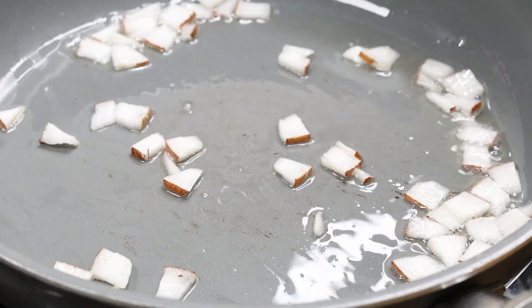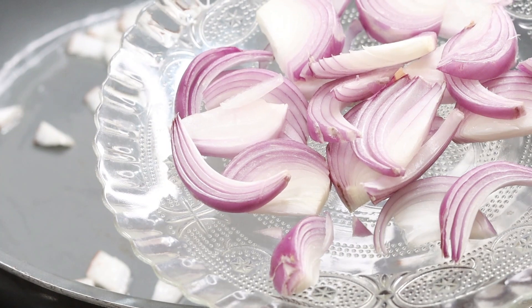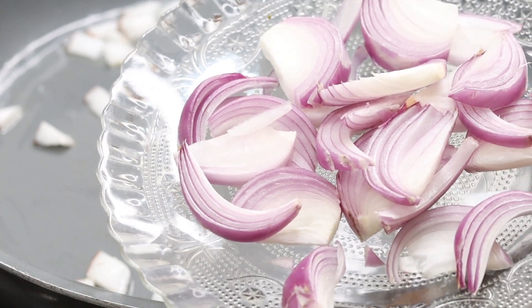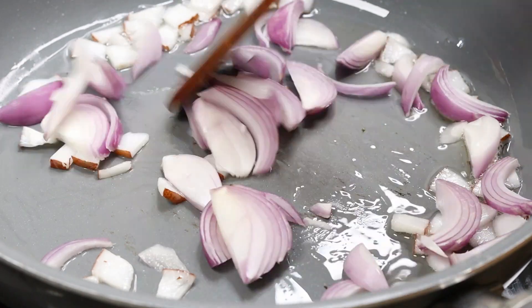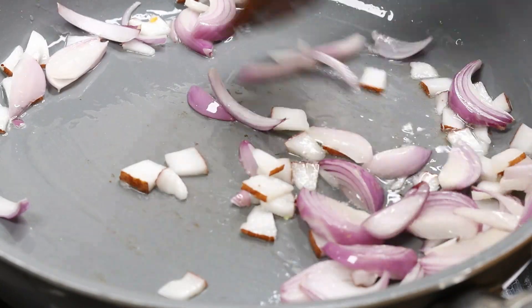Just let it be done. I am going to cook a little bit on medium flame. This is how the batter is — add 2 minutes to it and let it be done on a medium flame.